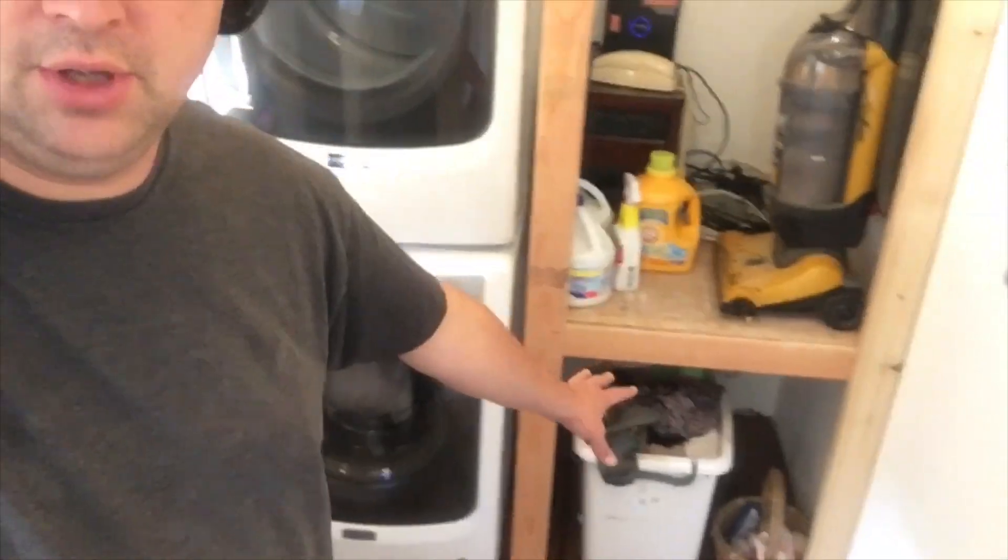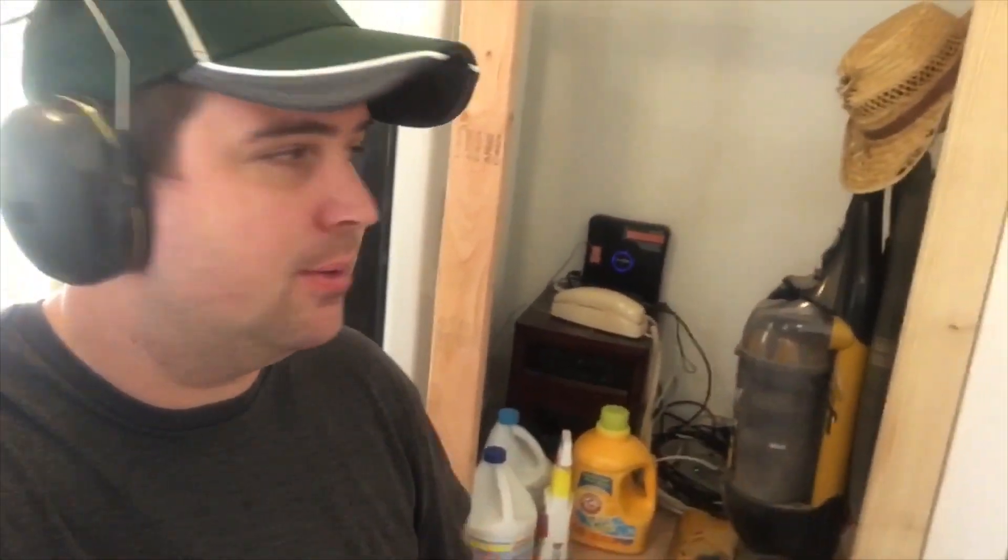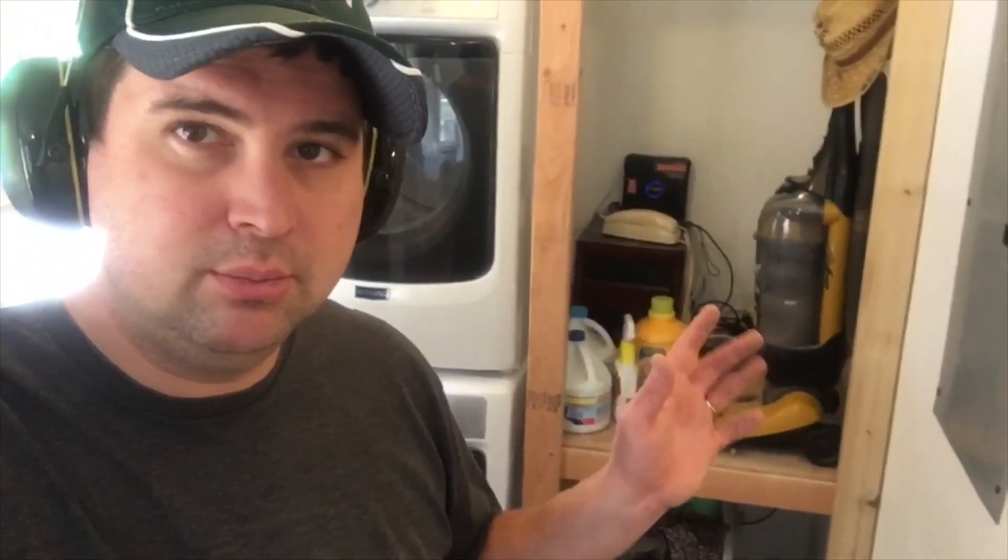We've got a shelf in the laundry down below and other stuff up top. I'm waiting on DD to figure out what we're going to do for shelving — whether it's gonna be a linen closet or a utility closet. Once I know more I'll continue on that, but for now that's where we're at.